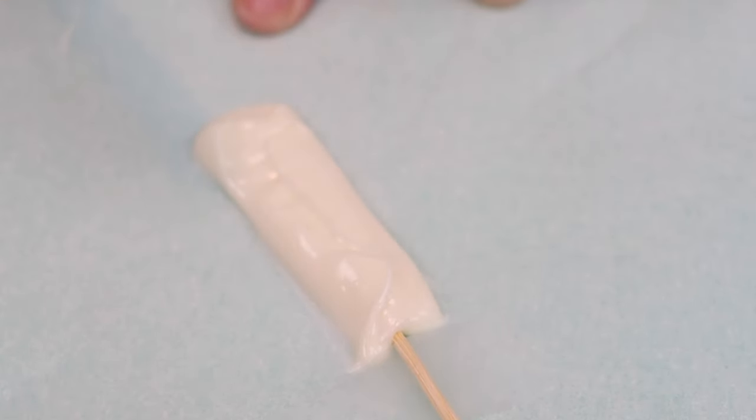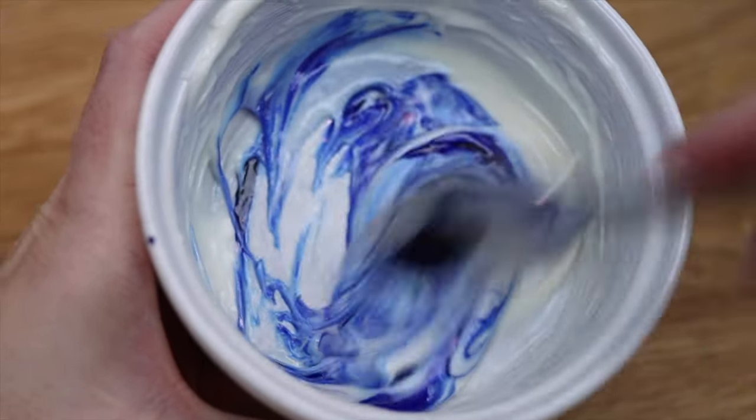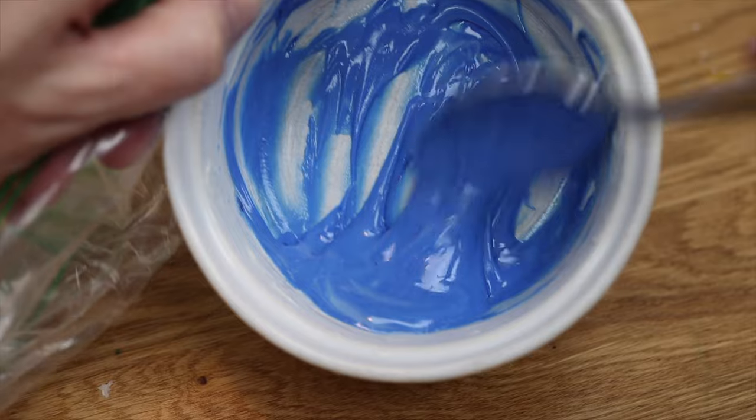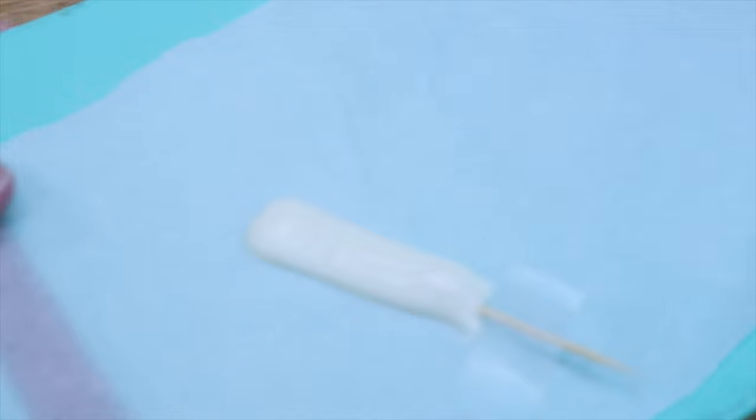Meanwhile, melt some more chocolate chips and tint the chocolate using oil-based colours, which won't make the chocolate seize. Spoon this coloured chocolate into another sandwich bag and cut the end off just a tiny piece so you can pipe with precision.